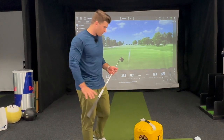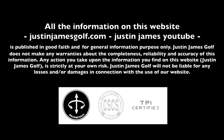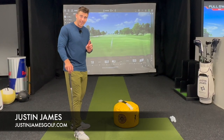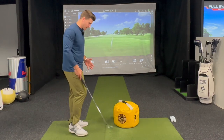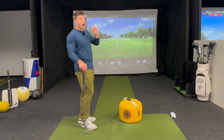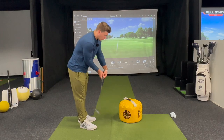Hey guys, got an impact bag drill for you to do. I'm going to show you basically one today that's kind of the essence of everything we're trying to accomplish with the impact bag. One mistake I see often with people that come in with the impact bag is they try to hit the impact bag 400 yards.